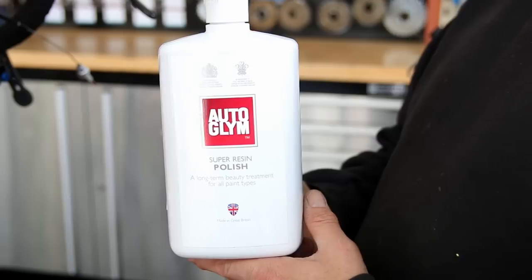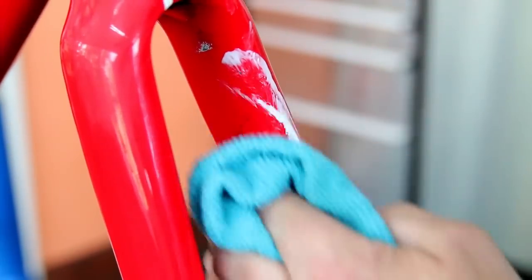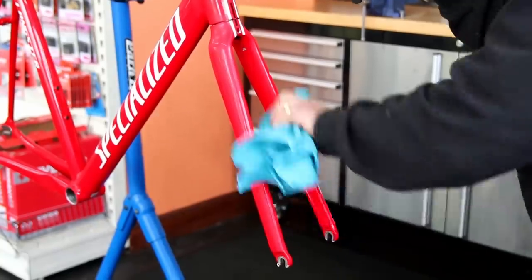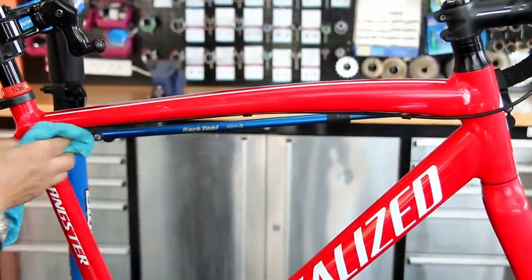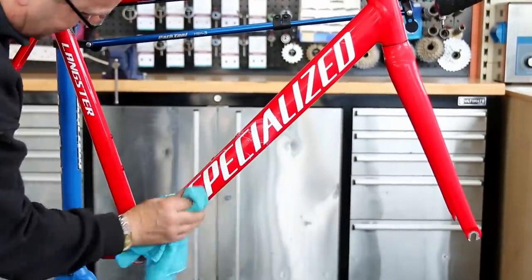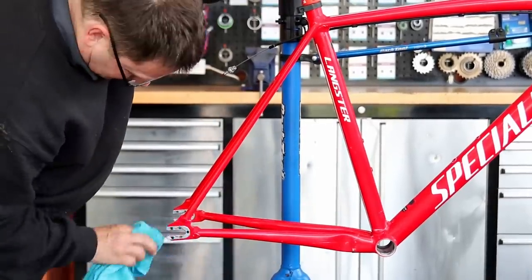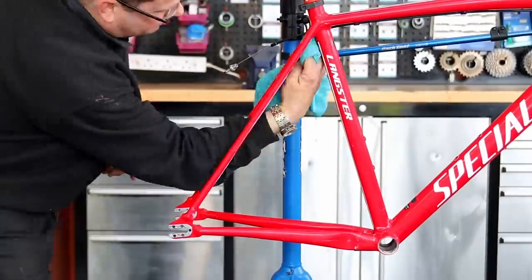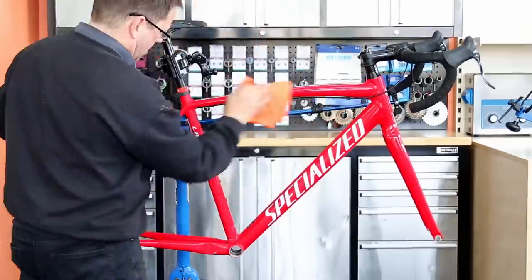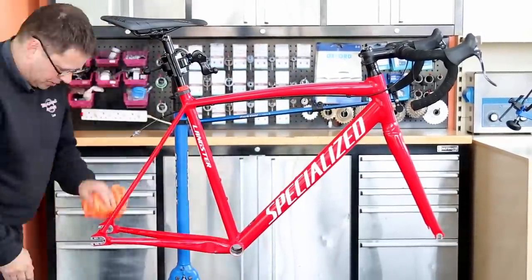Now I'm going to use our super resin polish — this is the Auto Glym range that we also sell on our website. It's a nice creamy polish and you can see it really gets the marks off your frame. It works wonders on bikes and can bring a shine you'd never have expected. It dries nicely, buffs off well, and you can see how nice this frame begins to come up — that reflection in the paint is just lovely.